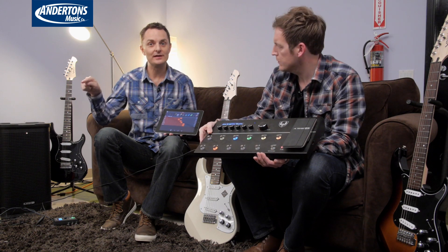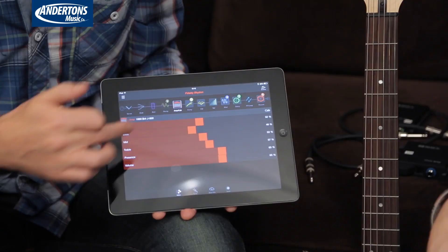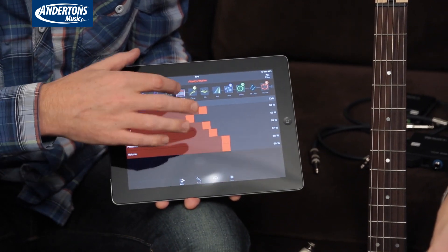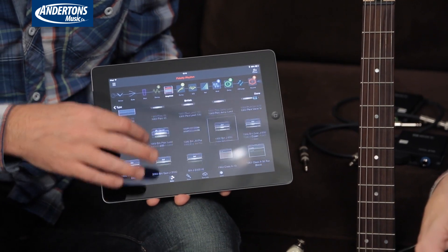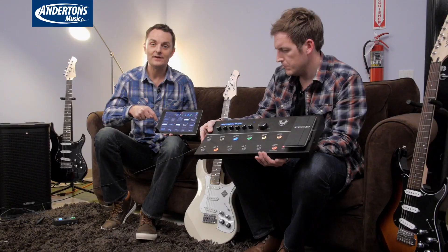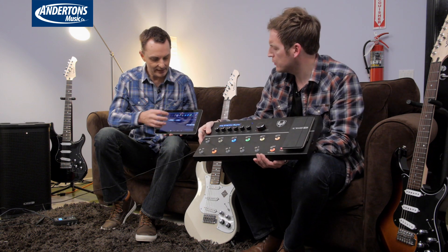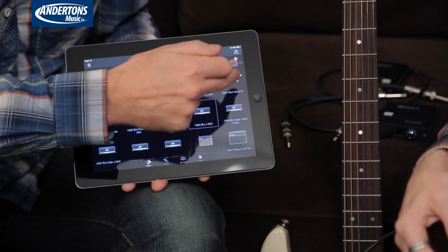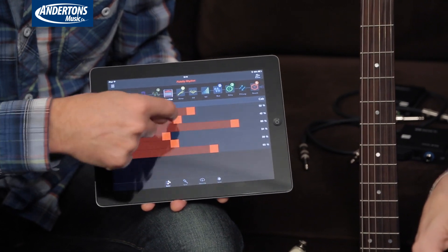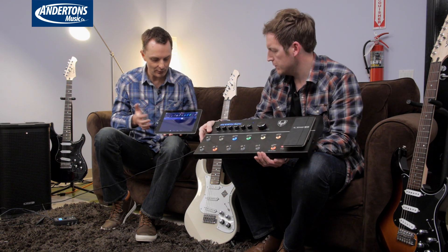It's a visually really easy-to-use editor. At the moment I'm on an amplifier setting — I can choose from a ton of different amps. You'll notice the ones that say HD against them — these are the new amps you don't get in Amplify, the HD amplifiers from the Pod 500X. So that gives you extended control. Right now I'm on a JCM-800 amplifier with all the basic controls you'd expect. As I'm adjusting this, it's talking to the Firehawk and adjusting it in real time.